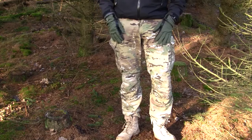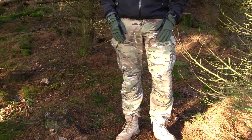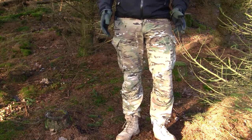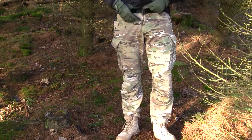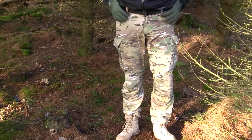They have a reduced infrared signature. So this means if you're out in the field and somebody's looking at you with their night vision goggles, they'll have a harder time seeing these pants compared to some other pants. Let's look at some of the details on the pants.